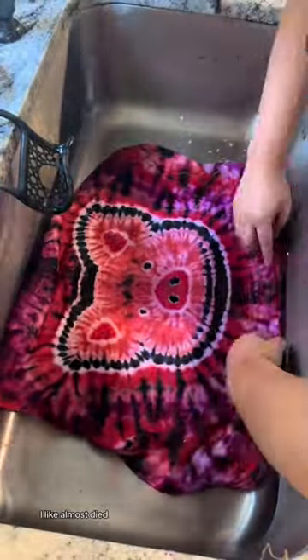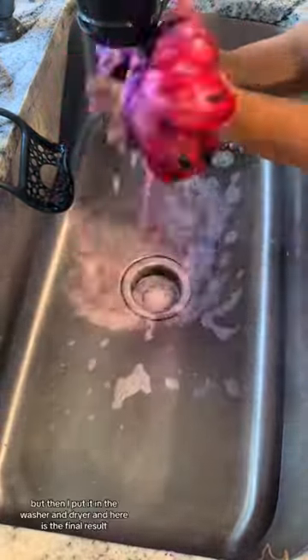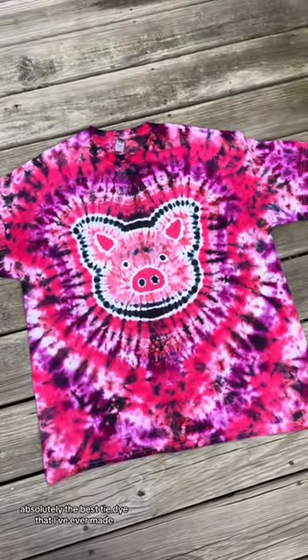When I saw this, I almost died — I was so shocked that it came out so good. But then I put it in the washer and dryer, and here is the final result. It was absolutely the best tie-dye that I've ever made.